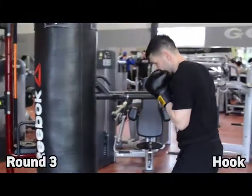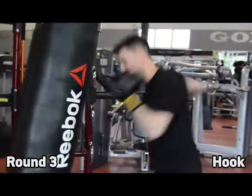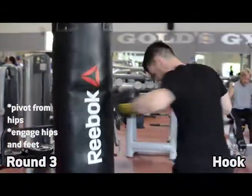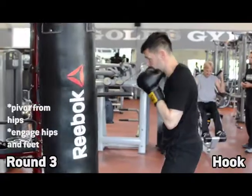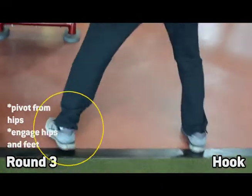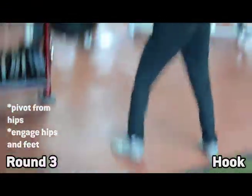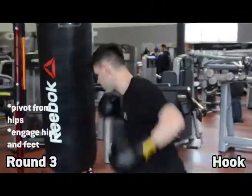Your third round, you'll be throwing only hooks. For this, you want to make sure that you are really pivoting off of your hips and getting your feet and hips into the motion. Power comes from the hips, particularly when you're throwing hooks. You'll see that I get a very sharp twist in my foot as I turn that hip over on each hook. Also try to make sure that you're getting your elbow up and in alignment — there were a few hooks where the elbow drops just a little bit and those are less effective.